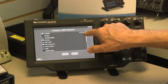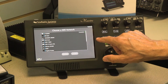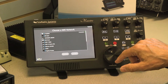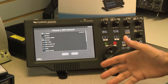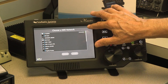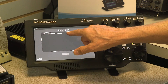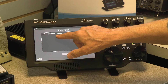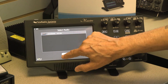In this corner I have a connected button because I'm already connected to the Flex 6300 here via an Ethernet cable, which is your other connection option. Since I don't need the Wi-Fi screen, I'll go to the radio screen — the Maestro has found that the Flex 6300 is available and I can connect to it.